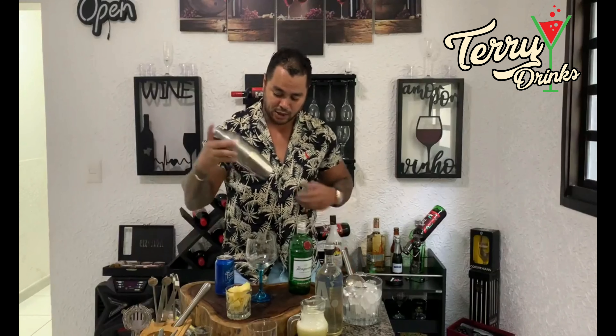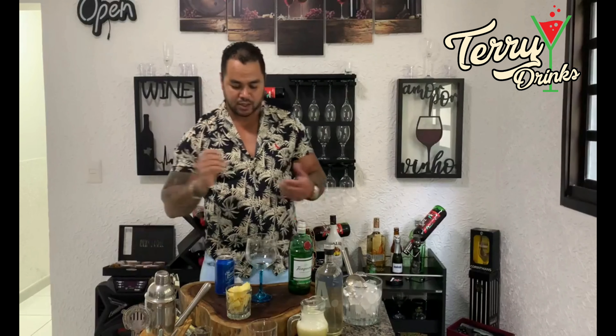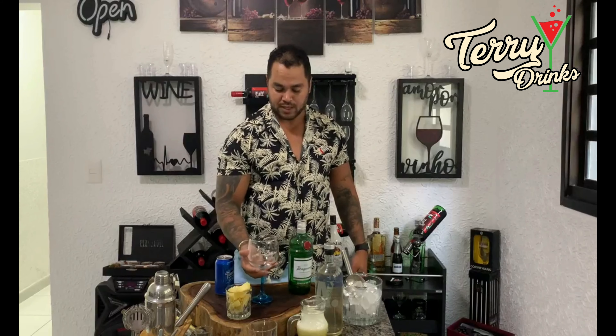É uma coteleira — a gente vai precisar de uma coteleira. E, claro, a gente vai precisar de uma taça para a gente fazer a nossa bebida gin.